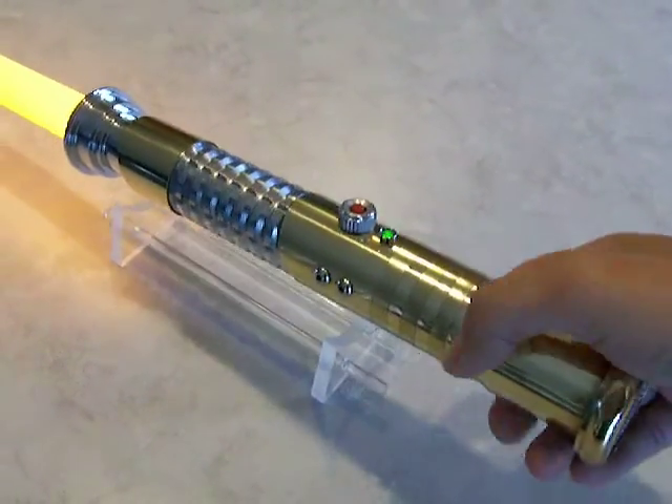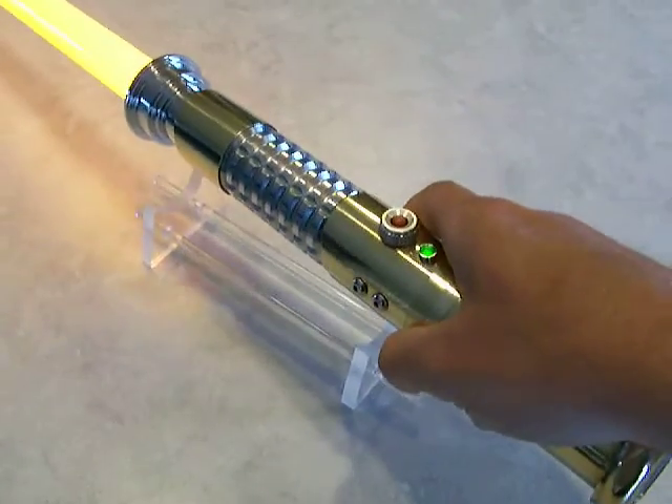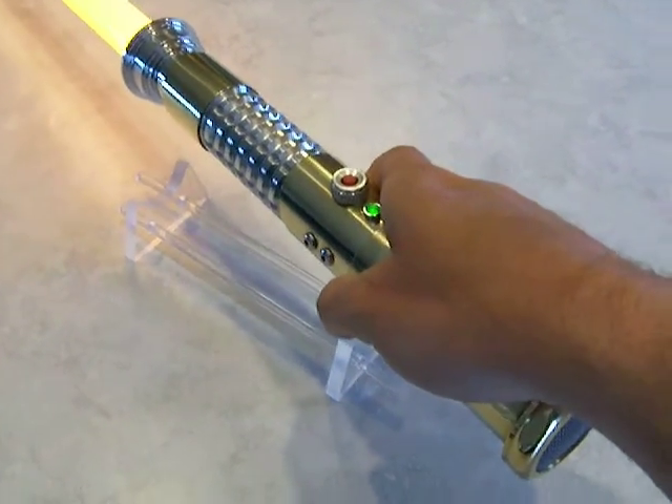It's got an Anakin Skywalker Master Replicas FX soundboard. It's got all your typical Jedi sounds.